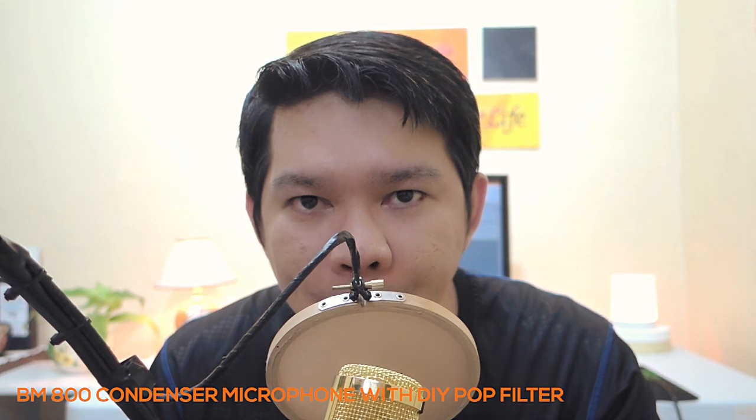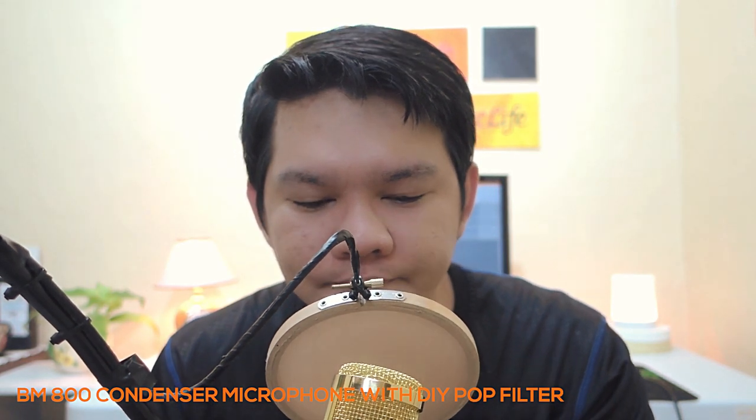Pop! Pop! Pop! Now I'm going to remove the pop filter.